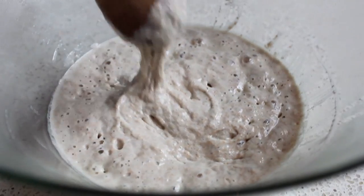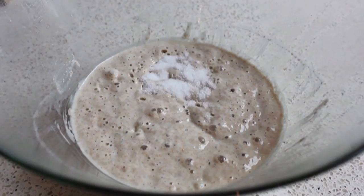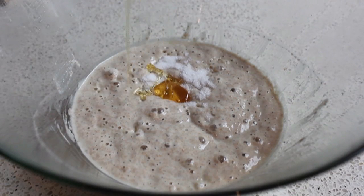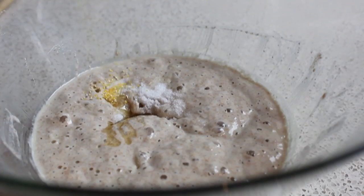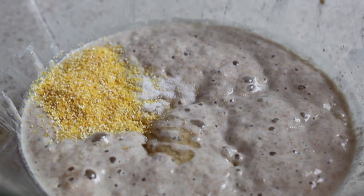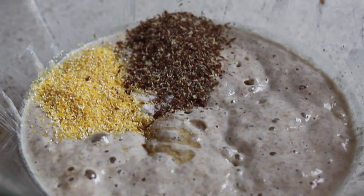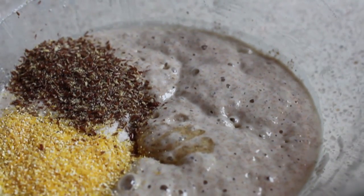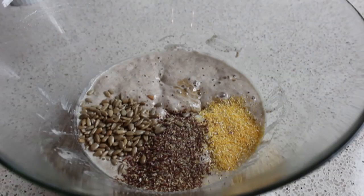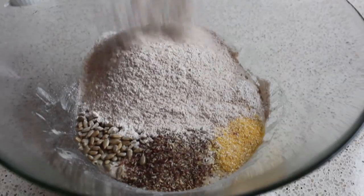Our sponge is looking good, and we're going to move on to the rest of the ingredients. First up, we're going to need some salt. We're also going to put in a little spoon of honey, and then a few things to give this a little extra texture, flavor, and nutrition. We're going to throw in a little bit of polenta, some ground flax seed — very good for the plumbing — and we're also going to toss in some sunflower seeds. Then it's time for the rest of the flour. We're going to use half white and half whole wheat, so we're going to dump that in.